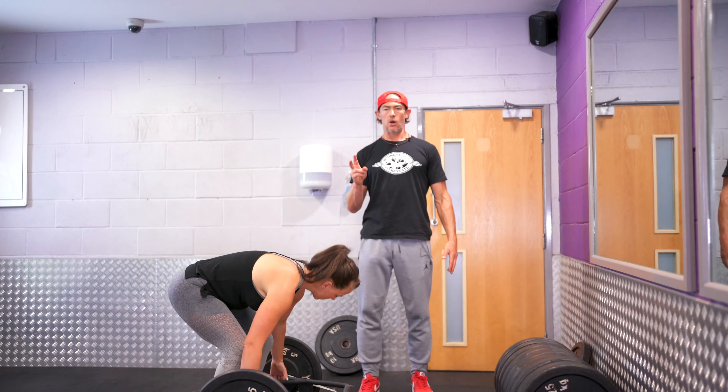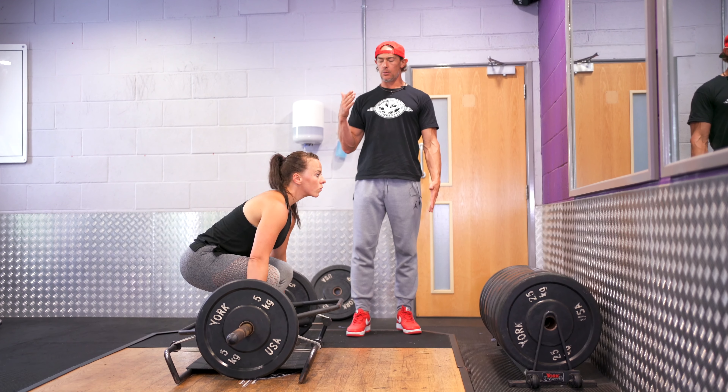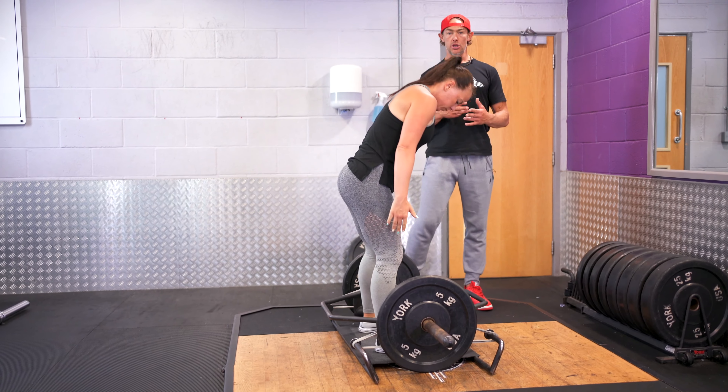The other thing to point out is to reset on each rep — don't bounce it. We're not performing like AMRAP sets; we're looking for quality reps. If you look at Leanne's pelvis, she's got to make sure she puts the pelvis through and relaxes.